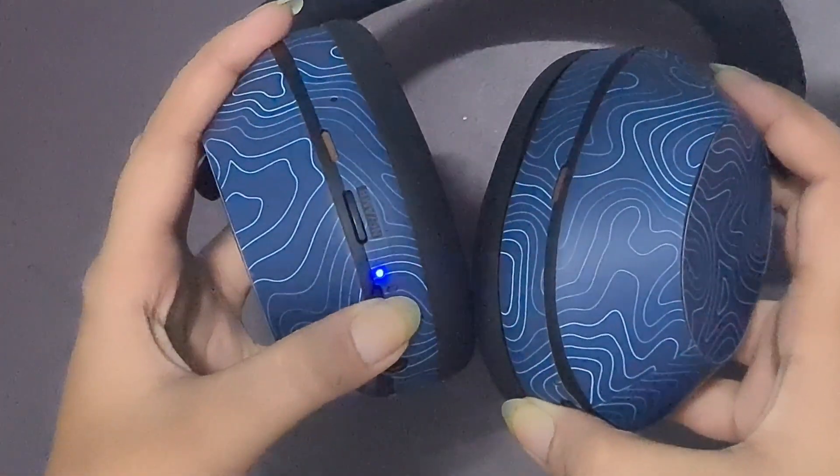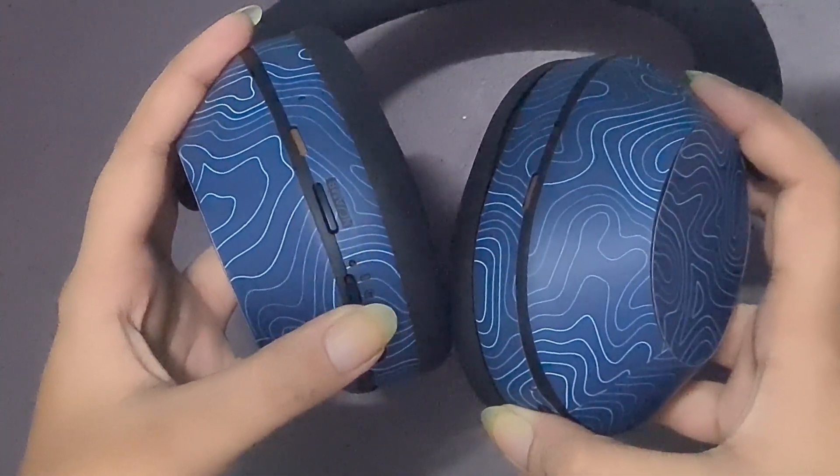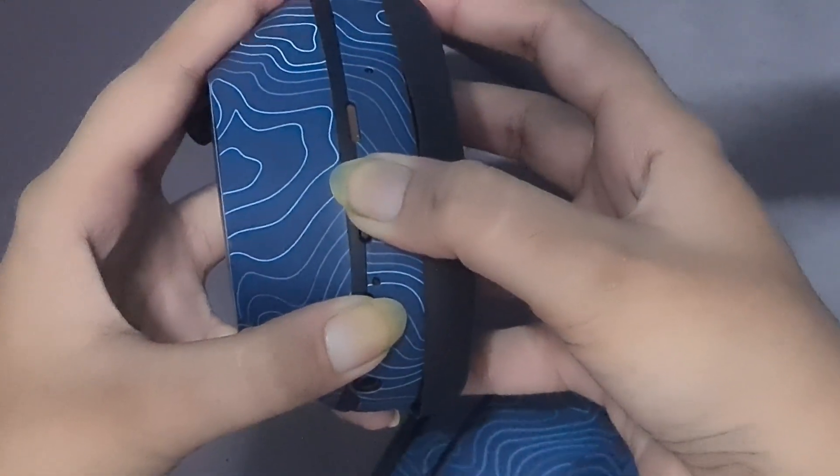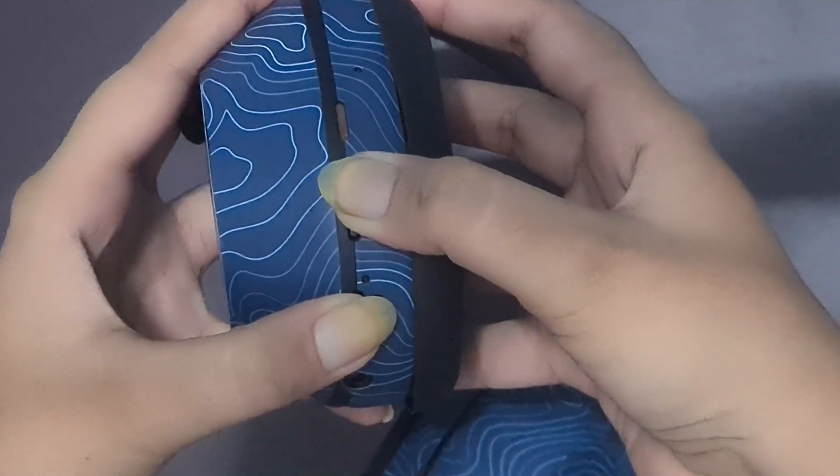If adjusting volume doesn't work, consider performing a factory reset. Hold both the power button and noise cancellation button until the indicator light flashes blue.